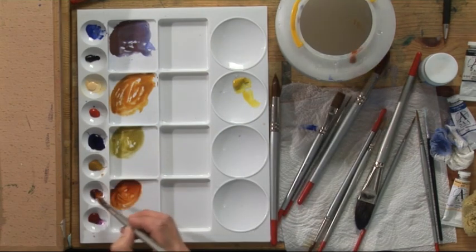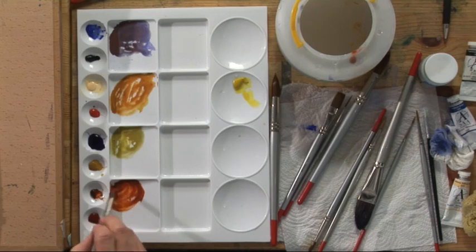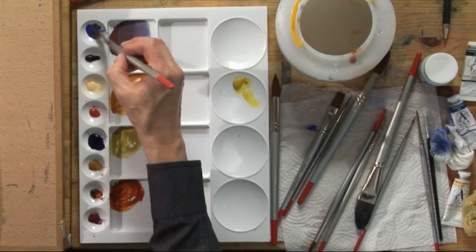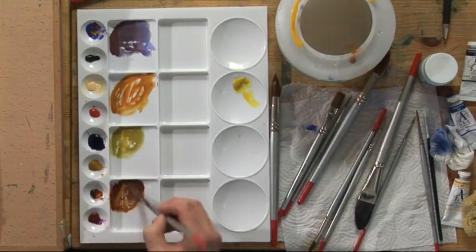I'm going to get a bigger brush, a number 10, and I want a chocolatey brown mixture. Burnt sienna — this is stronger than all the other three colours — but I'm going to darken it and take some of the red out by adding cobalt blue, which gives us a sort of chocolate brown.